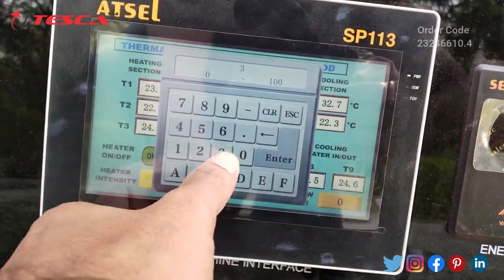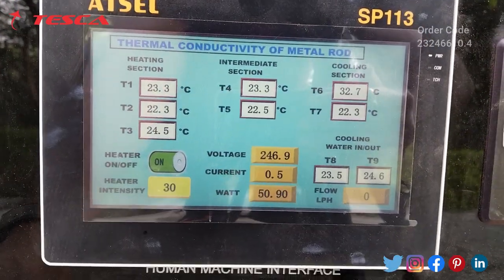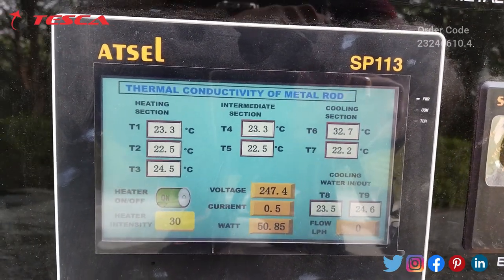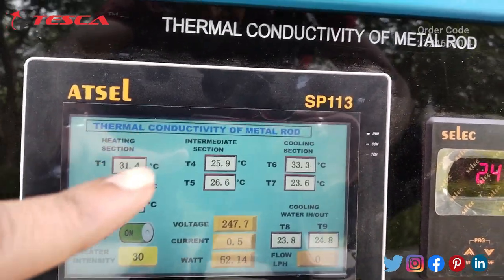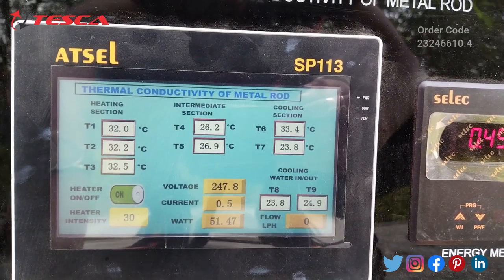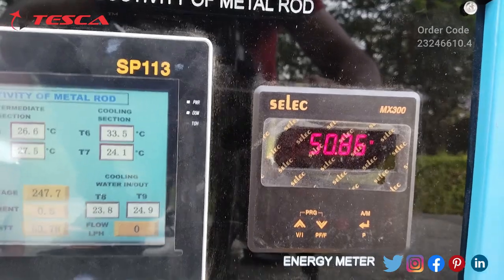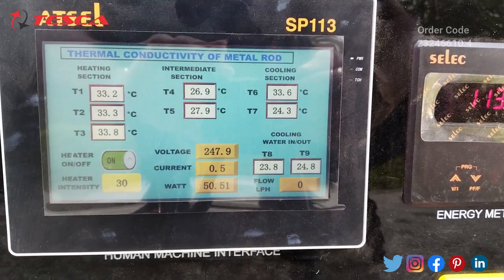We will switch on the heater and set the heater intensity to 30, then press Enter. I have set the heater intensity at 30 so heating will start slowly. You will see temperature changes in the HMI panel for the heating section, intermediate section, and cooling section. The temperature rises to 31 degrees Celsius at the heating section, approximately 26 at the intermediate section, 33 and 23 at the cooling section, and 23.8 and 24.8 at the cooling water inlet/outlet.